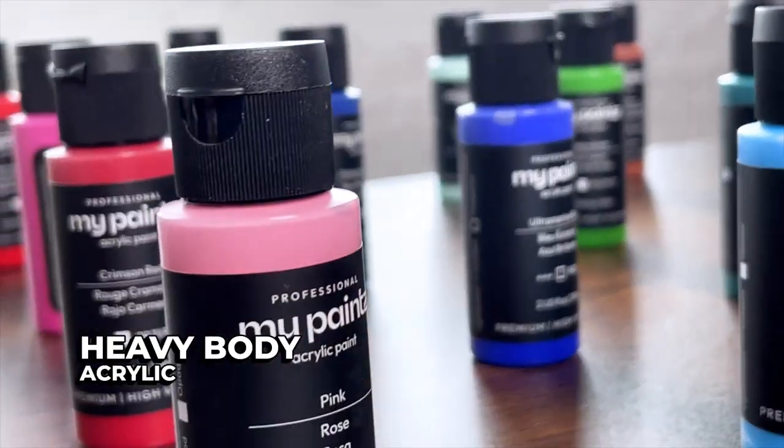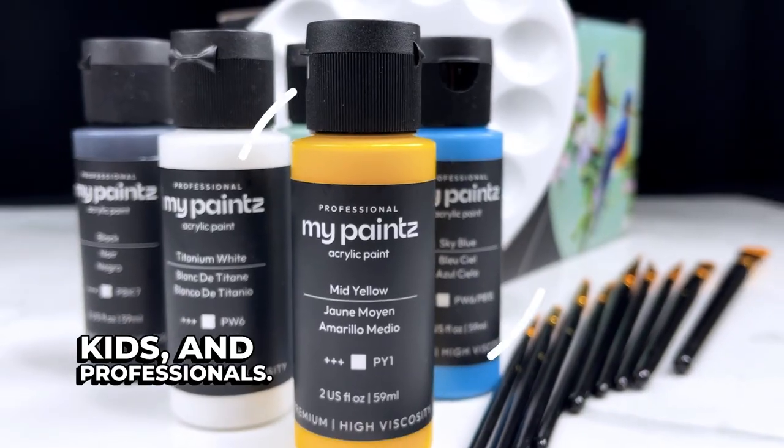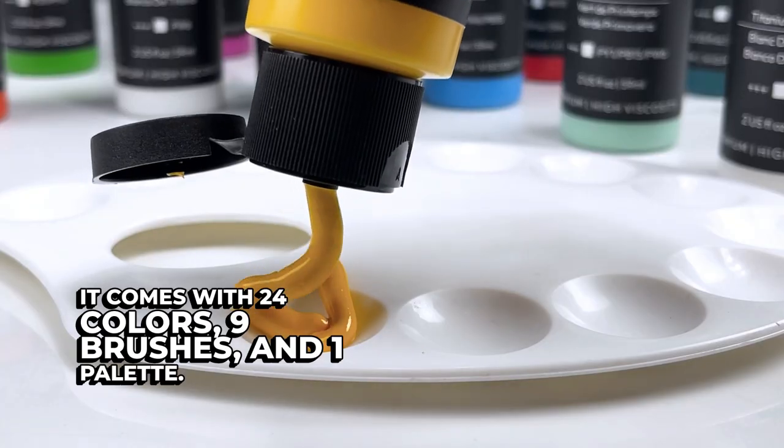The MyPaints Professional Heavy Body Acrylic Paint Set is the perfect acrylic paint kit for adults, kids, and professionals. It comes with 24 colors, 9 brushes, and 1 palette.